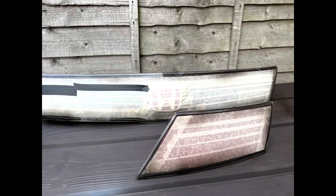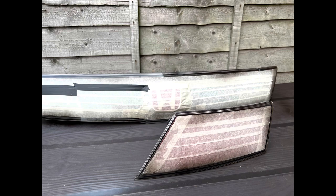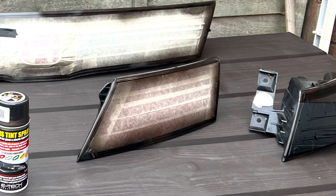Once you've done that — smoothed it off with your wet and dry, got that corrosion back so it's flat — and masked your lens up, you can then go ahead and use your tinting lacquer. I bought an e-tech tinting lacquer, which is essentially a smoke spray for rear light units — all it is is tinted lacquer. I gave them three coats before I ran out, because the e-tech stuff is only a little tiny tin. But I didn't need that much.